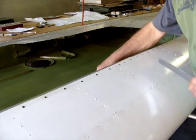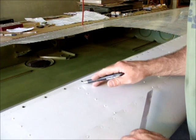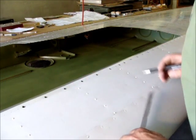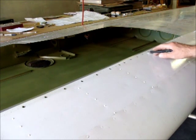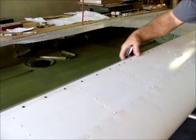We're doing some hole finding here on this leading edge. The drawing calls for three 426s in between these holes, and then when you get out past station 57 you'd be able to get two in between each one. This is where the nut plate strip is going.